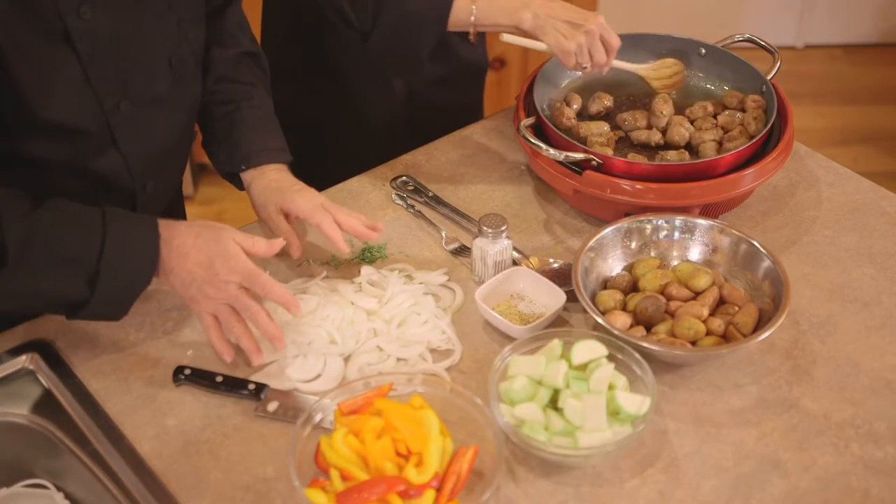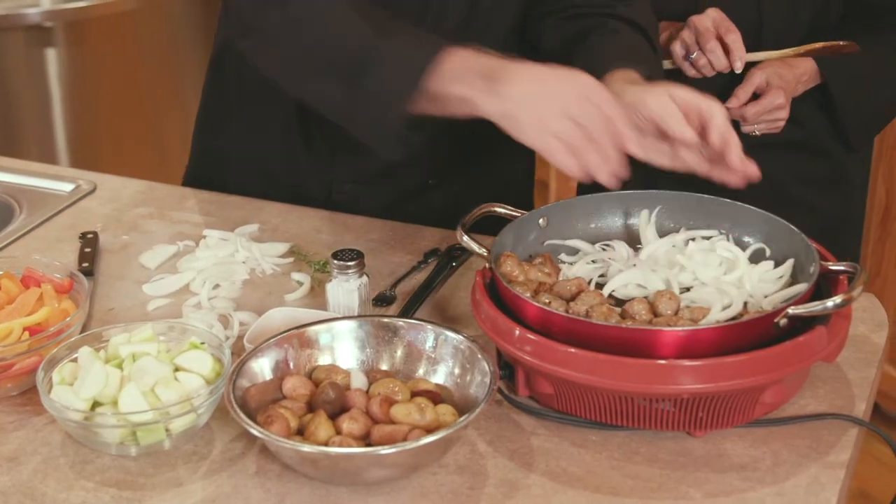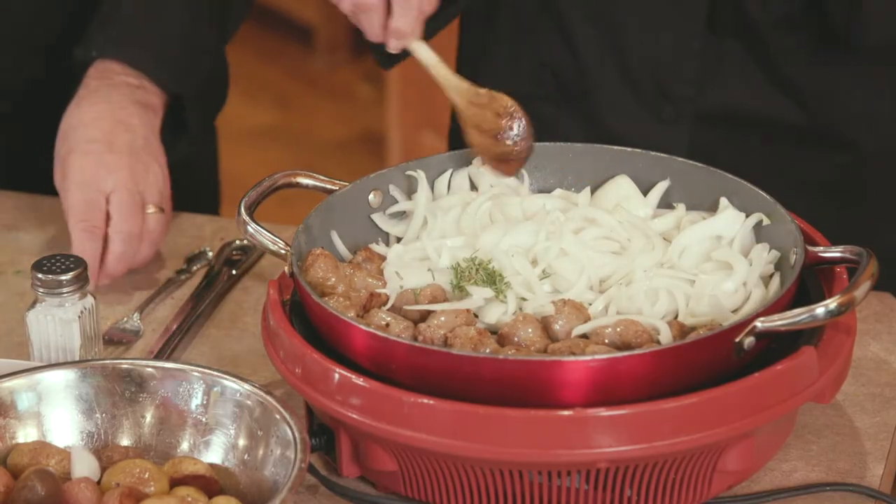So you ready for these onions? Let me move these over. So you make a space in your frying pan for all of these beautiful onions to get in and I'll give you some rosemary and some peppers.